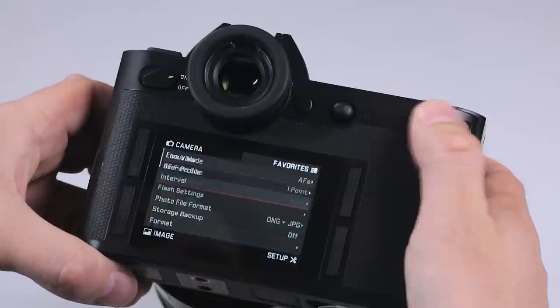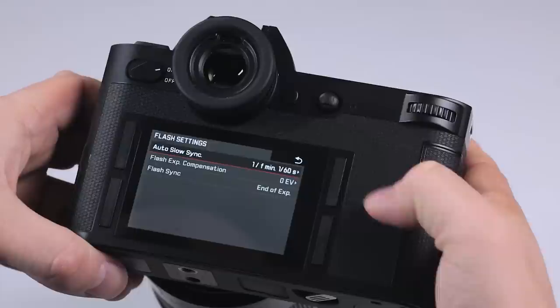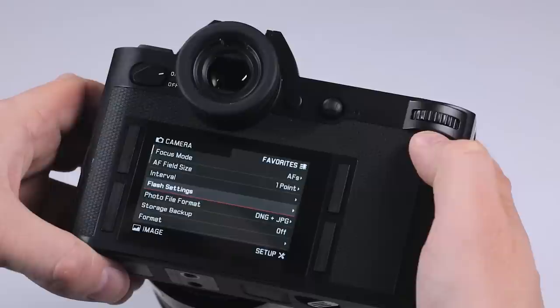To navigate through the menu, you actually scroll using the rear navigational wheel, which can also be clicked in as well. There's no OK button that you need to press, which is really good. The top right becomes your back button.